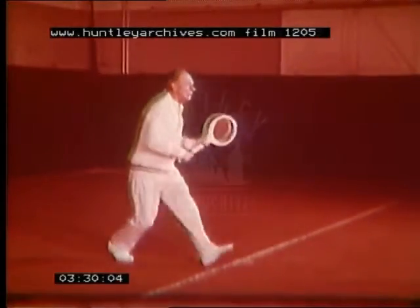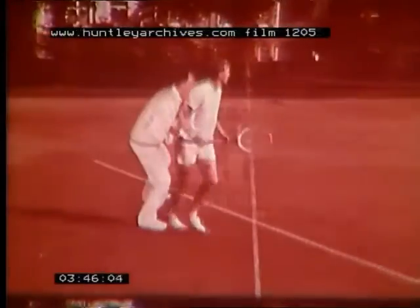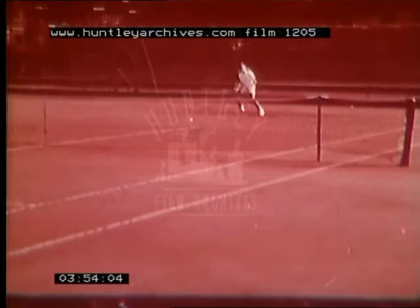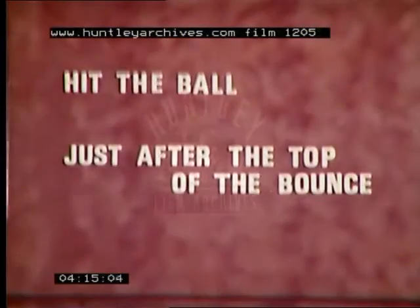We'll look at this in practice again, but remember — if you're going to hit the ball at the right moment, you must concentrate on it all the time. See how these two young advanced players move quickly into a position where they're able to hit the ball just after the top of the bounce. If you do the same, it'll give you more time and be easier for you to make your stroke unhurriedly. So to make things easier, remember: hit the ball just after the top of the bounce.